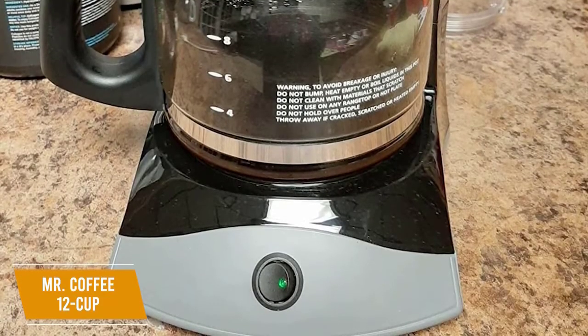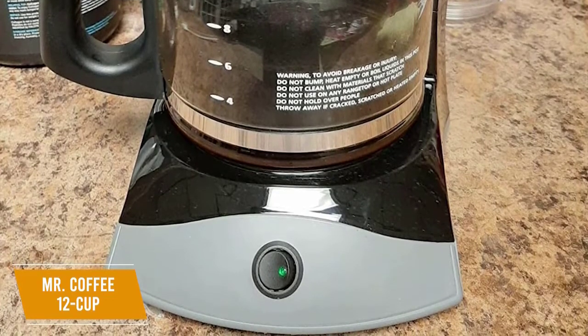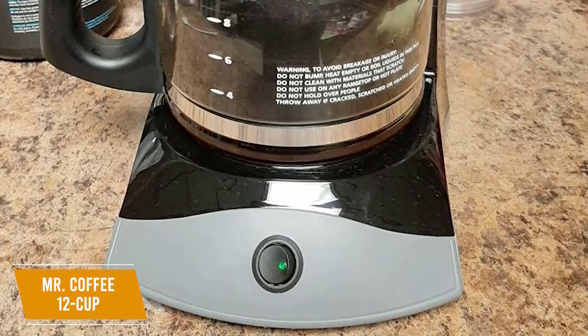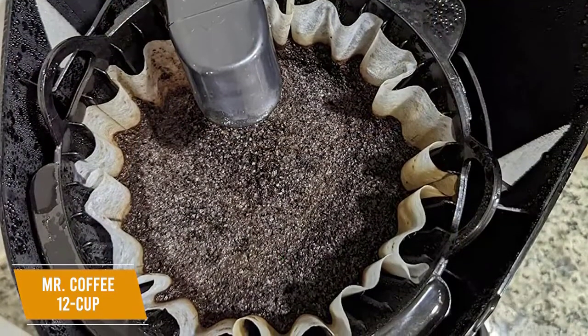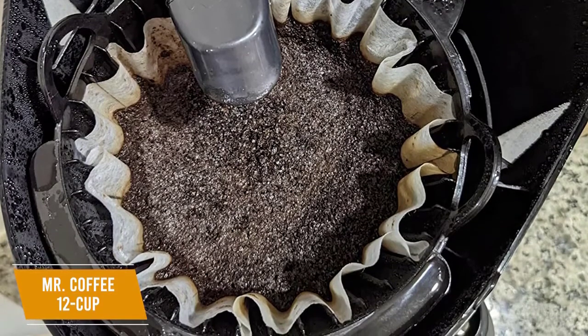I think you'll appreciate how straightforward the machine is to use — you just turn it on and it's ready to brew. It also comes with an indicator light that informs you if it's on or off. Unfortunately, the drip head isn't centered with the filter basket so extraction won't be perfectly even, but it can reliably brew decent coffee.